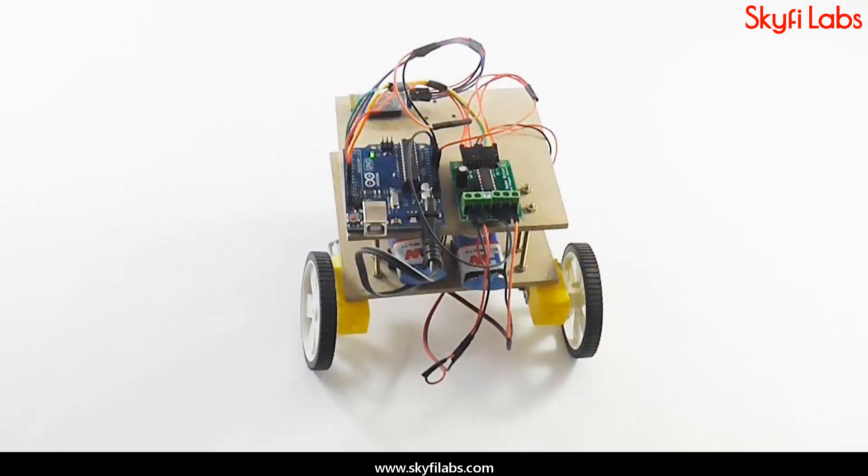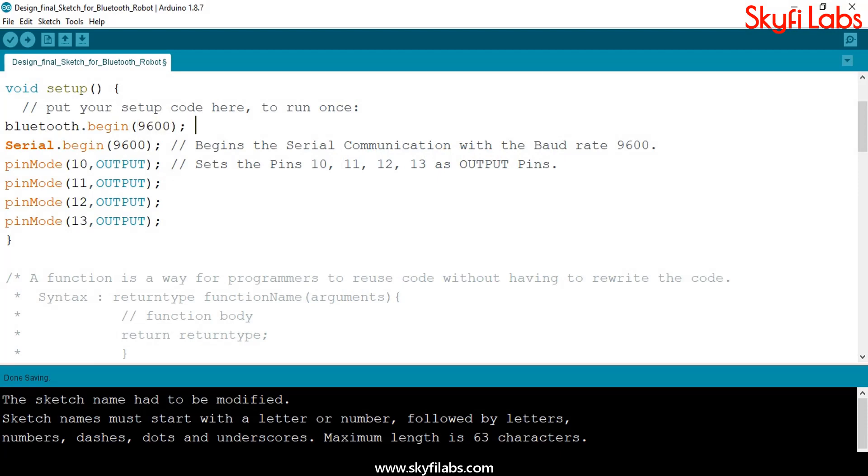such as Bluetooth technology, Arduino UNO board, motor driver, and DC motors. The course teaches you how to write programs on Arduino IDE, and to control hardware through software.